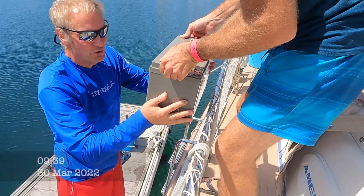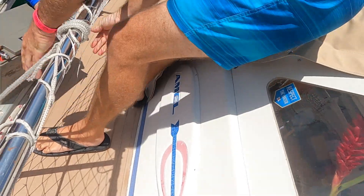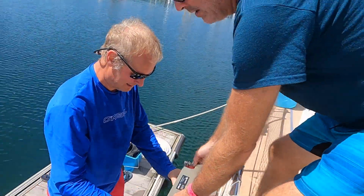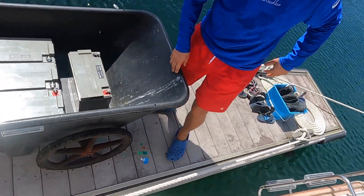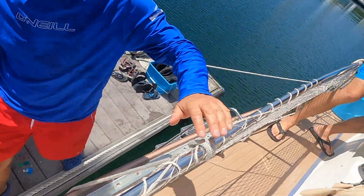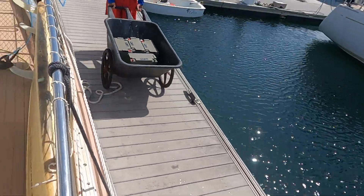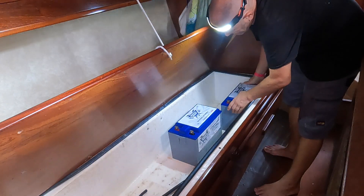Thanks to Morgan and Mel for helping us out with the heavy lifting on that one. Wow, they're so pretty and new! We're done for now, we'll just put them out here on the deck. In the next episode we take delivery of our Battle Born lithium batteries and finally get to install them.